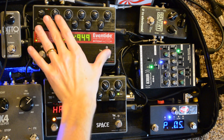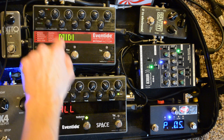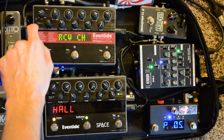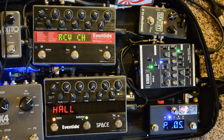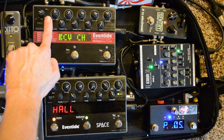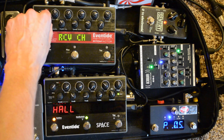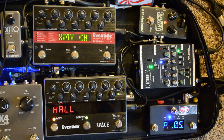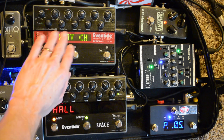Let me set up the menus on the Eventide pedals, starting with the Pitch Factor. First, get into the setup menu and go to the MIDI menu — turn the little encoder button to MIDI and click on it. The first option is the Receive Channel. If this device is A, it's going to need to be Channel 1, so turn it to make sure it's Channel 1. The next is Transmit Channel, which is important if this device is going to pass signal to another one, but since this is the last one MIDI is transmitted to, I don't need to mess with that.